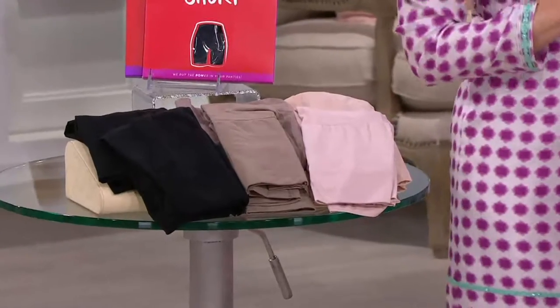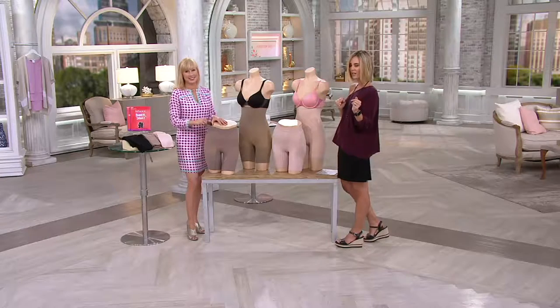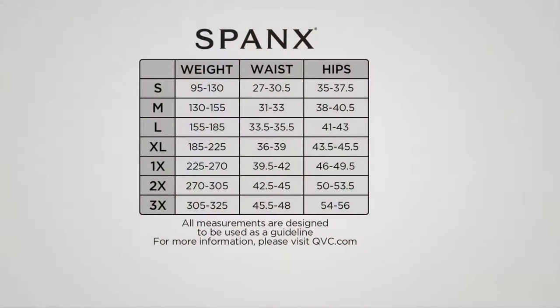Now this is not QVC sizing. You size a little bit differently, and we'll show you how. You can also get that at QVC.com. I always say go by your measurements — that's the best way since we're all so uniquely beautiful. Find your weight, your waist, and your hips, and line up that row with your small through your 3X. A quick rule of thumb is that most of us find that we go one size larger in Spanx than we do in our QVC sizing.